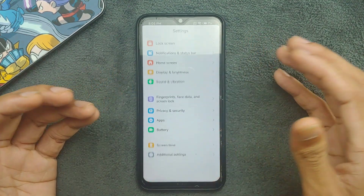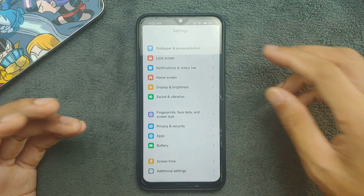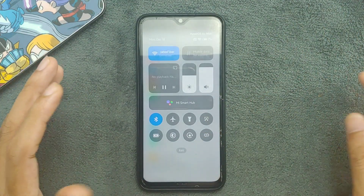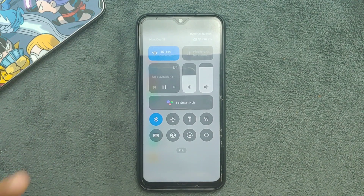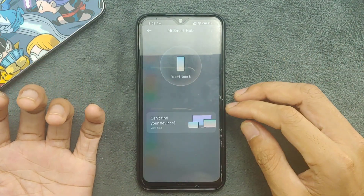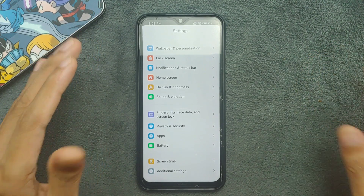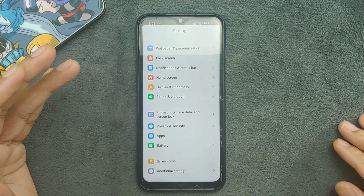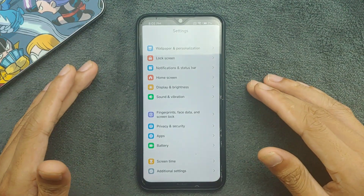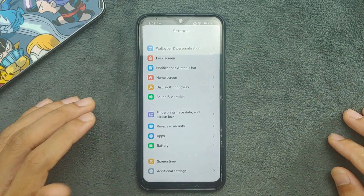The settings panel is pretty much similar to what you get with MIUI, with only a little difference in the notification panel. There are a few options like Mi Smart Hub which I don't fully know. What Xiaomi is doing now is pretty much similar to what Huawei did moving from EMUI to HarmonyOS — here it's the move from MIUI to HyperOS.